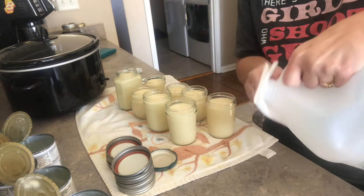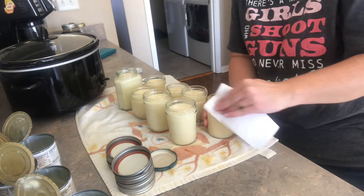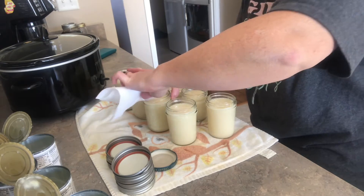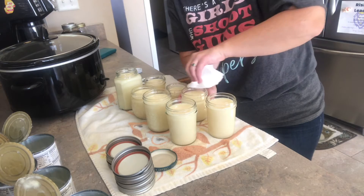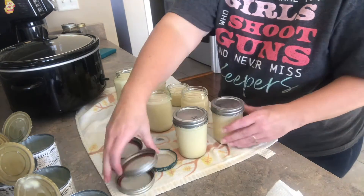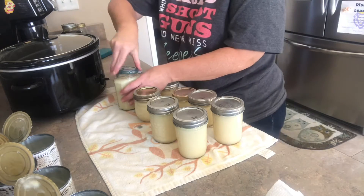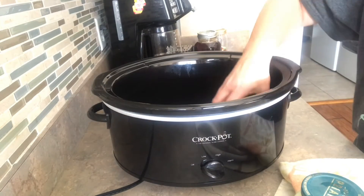Be sure to clean the rims of your jars with vinegar — it is really sticky and you don't want to compromise that seal. After you're finished, lid and band your jars as usual. Make sure they're good and clean and get them on finger tight.